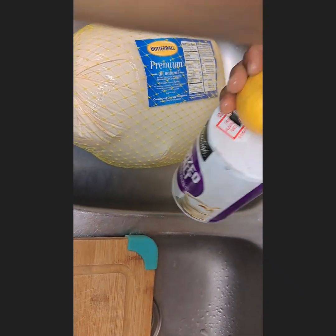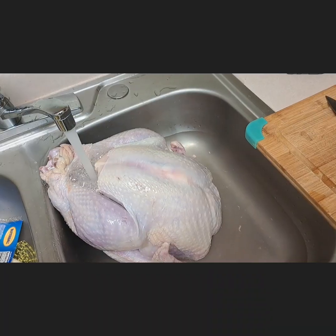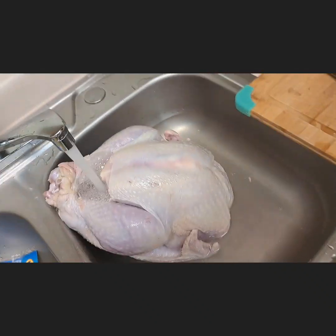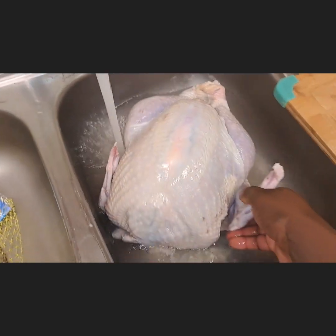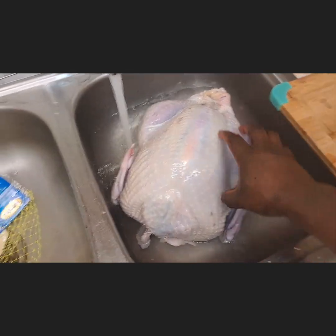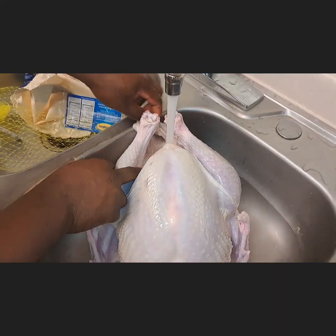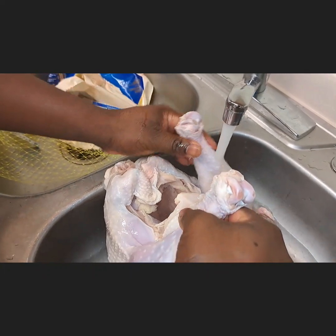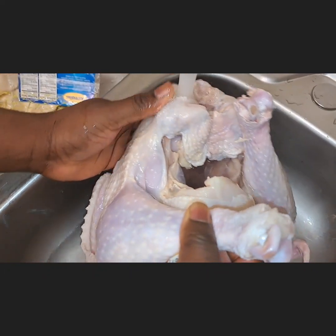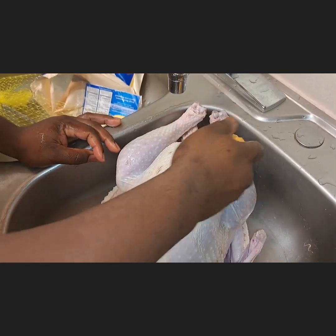First we wash with salt and lemon, then the next stage is to pour hot water to let it enter inside, to melt the ice and wash off the lemon and salt. My husband removed the thing they used to tie the legs together and lifted it so the water can enter everywhere.